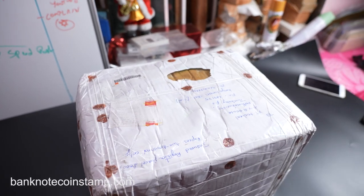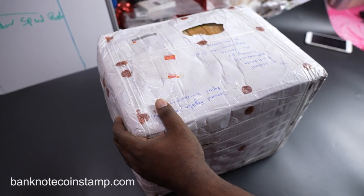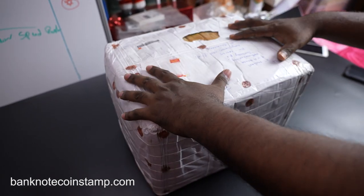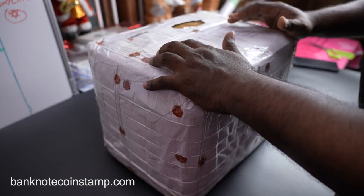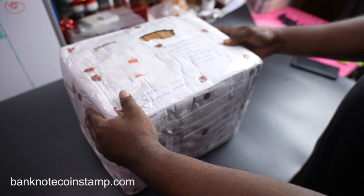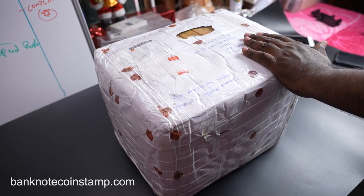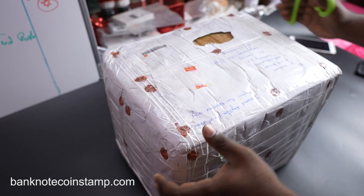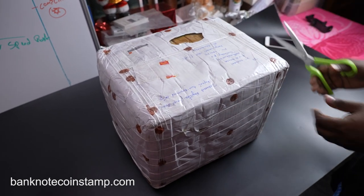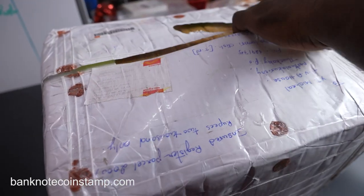Hi friends, this is Prince here from banknotecoinstamp.com. What we have here is a huge unboxing happening right now. We have a lot of coins inside this package — you can see how much weight it contains. This is a very weighty package: 1655 grams, around 16 kilos. Without waiting any longer, let's see this unboxing of a huge coin order.